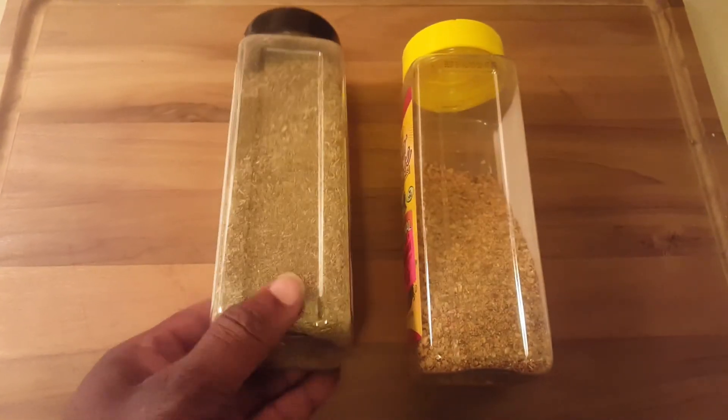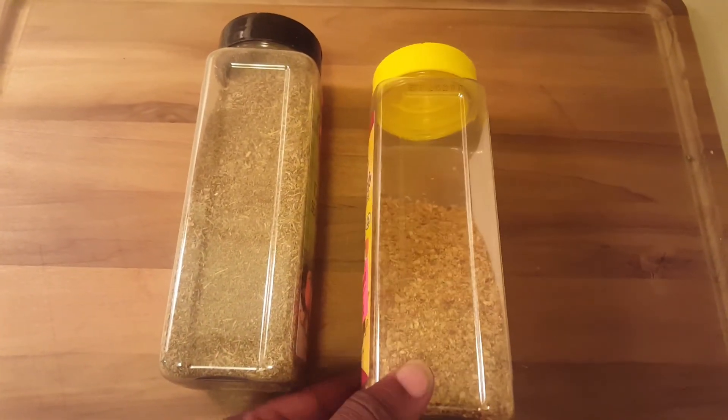I can't figure out why I didn't use the Italian seasoning, but as you can tell I use a lot of the no-salt seasoning, so that's what we're using.